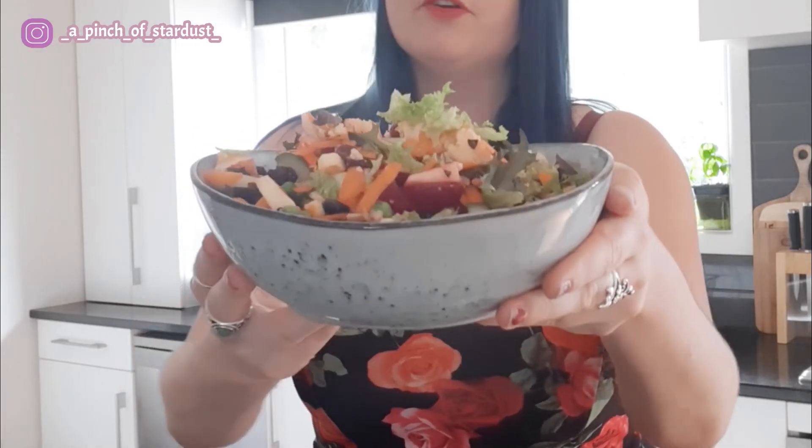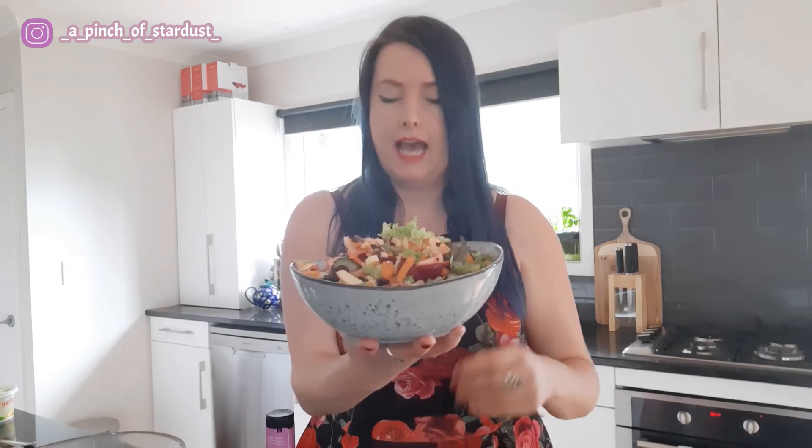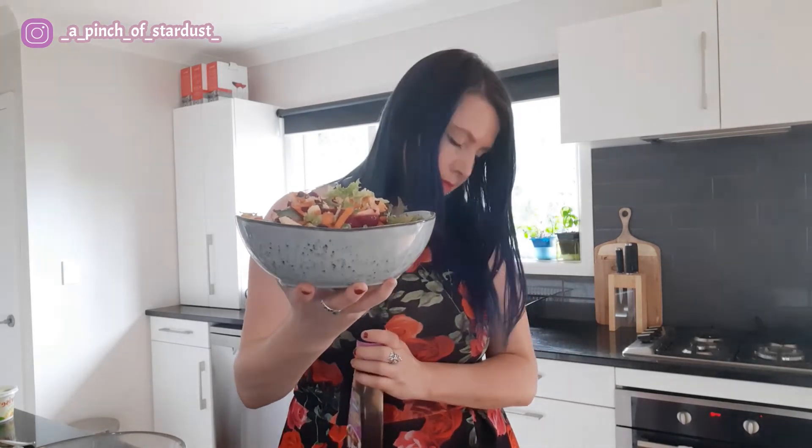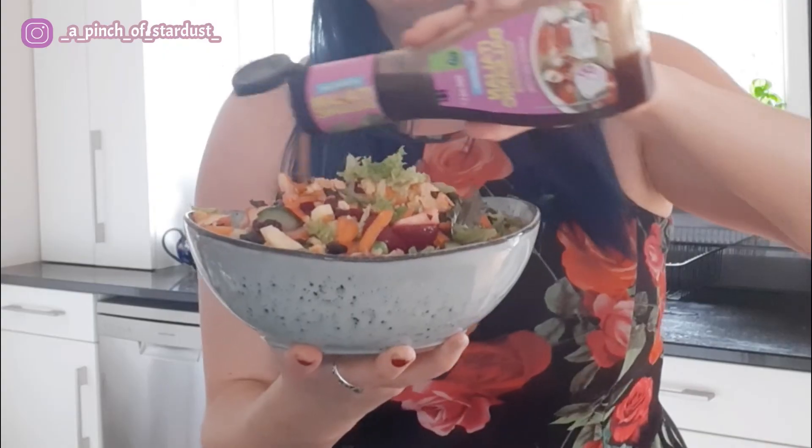And here we have it! I assume you're looking at this thinking it's a big serving — and it is. It's a big, filling meal and I will eat all of this in one go. When I'm studying I get really hungry, so having a big filling meal like this helps me get through the day. I'm going to add a little bit of balsamic vinaigrette — I would make my own but I can't be bothered today. It doesn't need much because there are so many flavors going on, but you can add as much as you like.